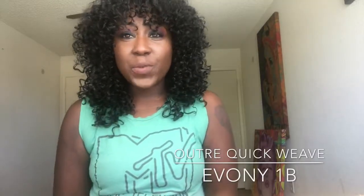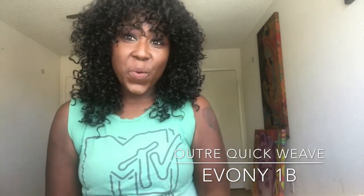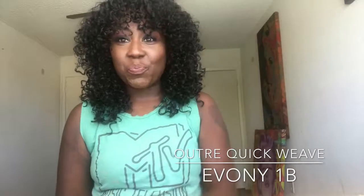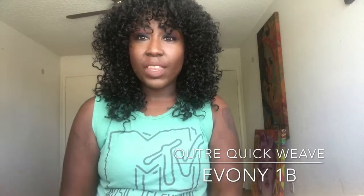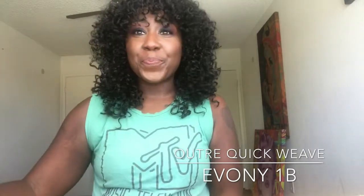Hi y'all, I'm coming to you today with a new video in my kids' room. It's empty because we cleaned it out and I was like, who's got the bomb lighting? They do. So let's get into the video.